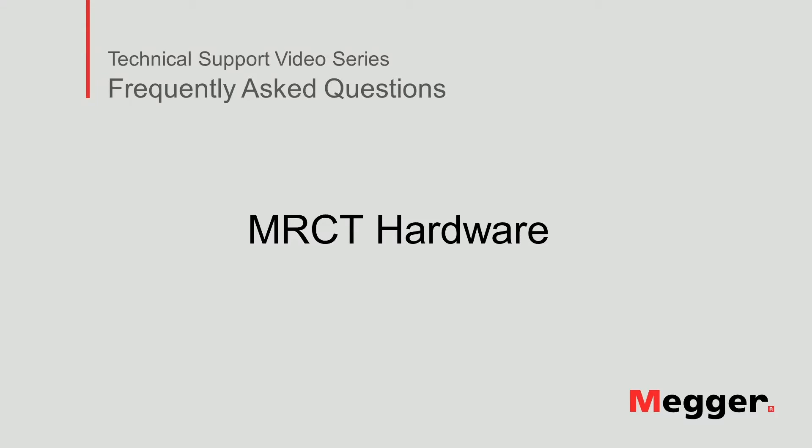Hello, welcome to Megger's technical support video series Frequently Asked Questions. In this video we will talk about the hardware of the MRCT. Let's get started.